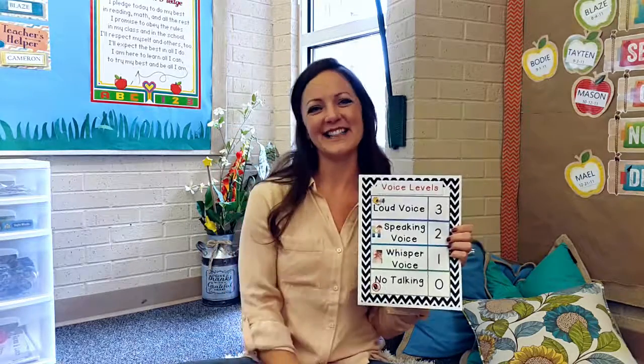It's really fun, especially when we have a celebration. I let them celebrate at number three — Yay! Celebrate at number two — Yay! Celebrate at number one — Yay! Celebrate at zero. Thank you.